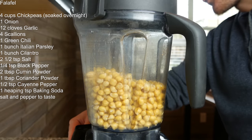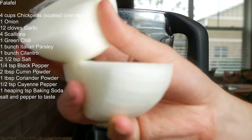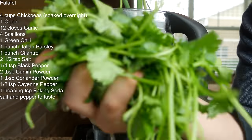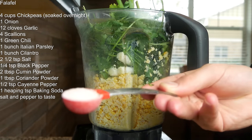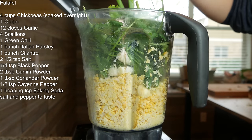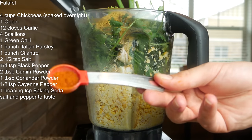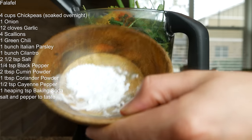I'm just gonna give these chickpeas a quick grind first. Going in with a couple teaspoons of salt, a quarter teaspoon of black pepper, two tablespoons of cumin powder, one tablespoon of coriander powder, half a teaspoon of cayenne pepper, and a heaping teaspoon of baking soda.